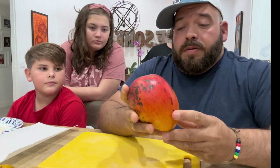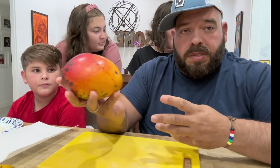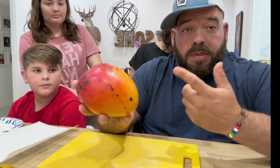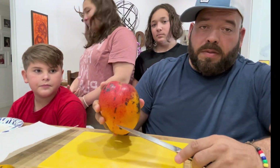Probably a Hayden seedling, like all other Florida mangoes. Their existence owes to that mango and the popularity of that mango — people take seeds and plant seeds, and eventually you end up with stuff that's worthwhile and even better than the parents.